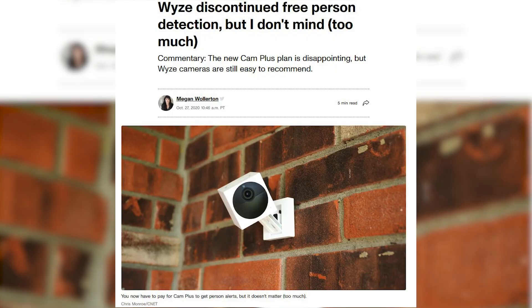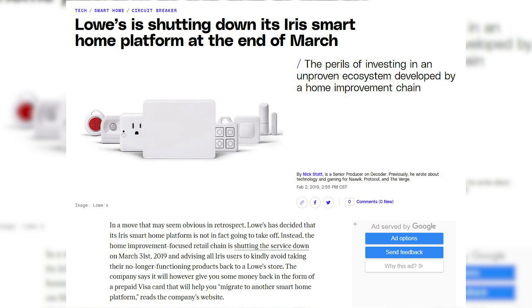Next on our list is Wyze — they removed free person detection via a firmware update. It's still available, but now you have to pay for it. Lowe's killed off their Iris smart home lineup in 2019, bricking all the devices. This is not an exhaustive list — on the contrary, you can search the internet and find dozens if not hundreds more examples of smart products that used to work, or used to be free, that are now either broken or subscription-based.